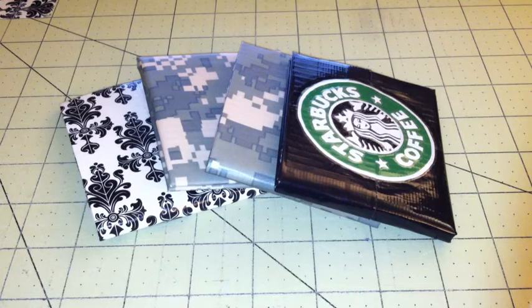Hey guys, so I have some new wallets to show you. Sorry I haven't made a video in the past few days because my webcam wasn't working and I didn't want to make a new video on my iPod because the quality wasn't that good and the camera isn't as nice.